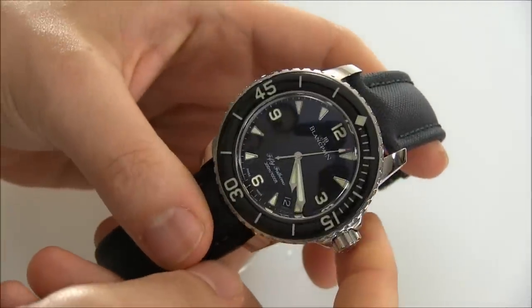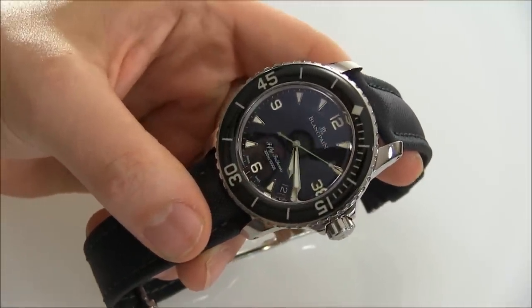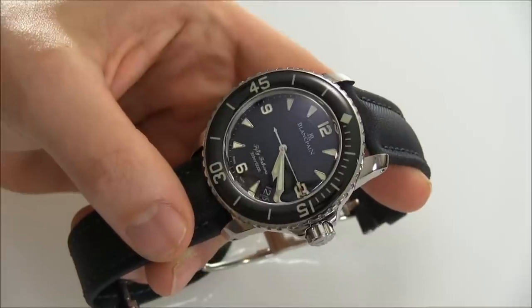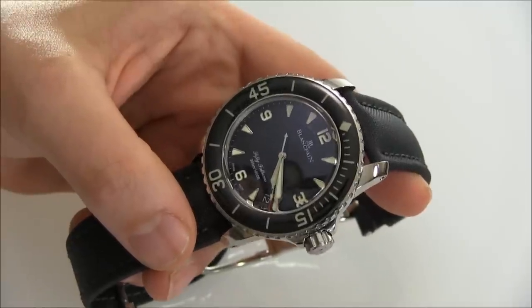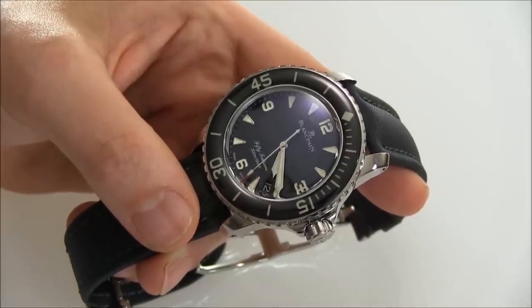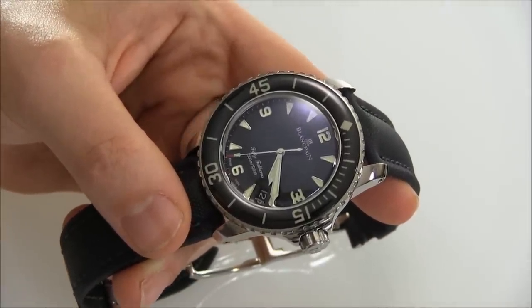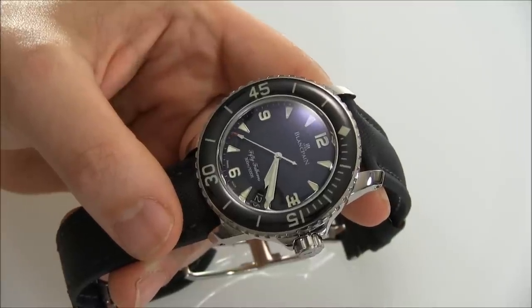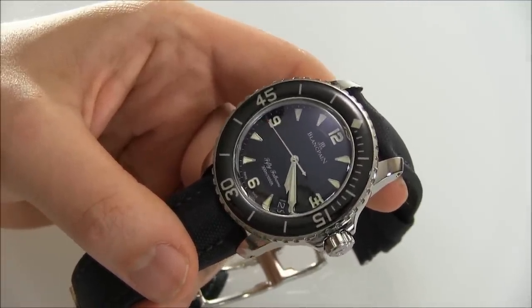This is a 50 Fathoms by Blancpain. Blancpain has been making 50 Fathoms for a while — starting around the 50s. There was really this dive watch challenge where you had brands like Rolex and Blancpain coming together, all trying to create the best dive watches and go the deepest. Blancpain, like a lot of brands, used radioactive material to create the luminescence on the dial. Eventually they introduced the non-radioactive version — the no-rads dial — with a symbol indicating the lume was not radioactive.